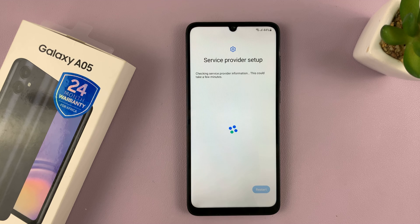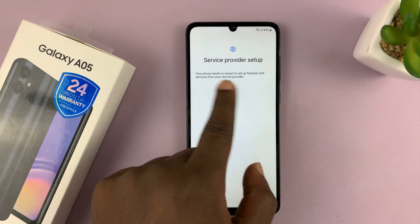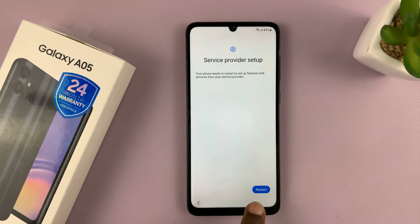Chances are your phone might restart once you enter your Wi-Fi password, because using Wi-Fi it's going to detect exactly where you are, then restart the phone and prepare it for your specific region. It says service provider setup restart, so just go ahead and tap on Restart.